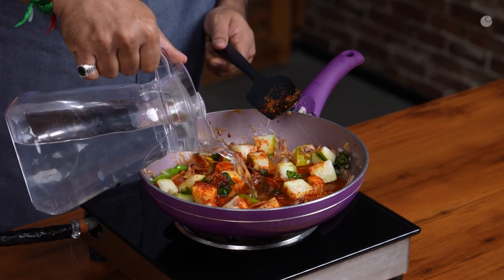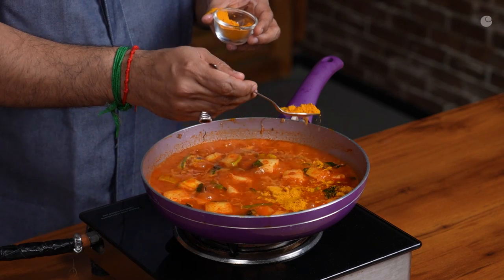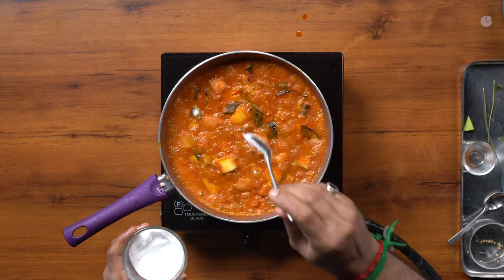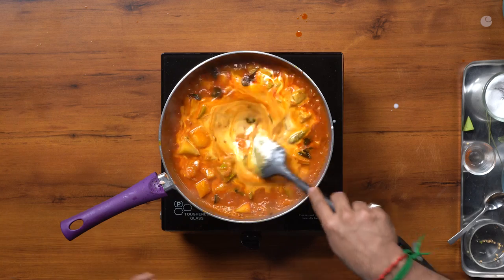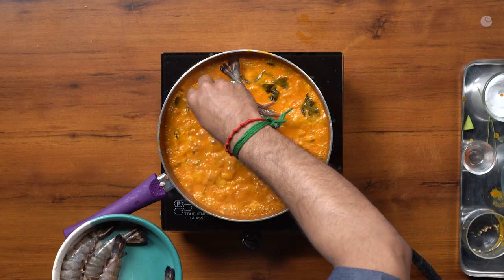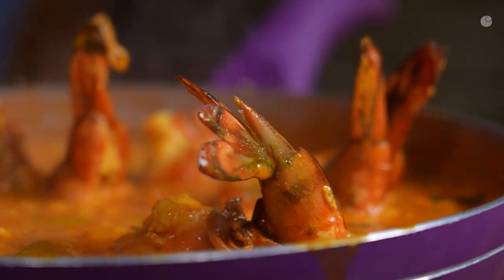Then add chili powder. I'm going to add some chili powder, then turmeric — I'm going to mix it with turmeric. It creates an air pocket. I'm adding salt and then I'm going to add the coconut milk. Beautiful orange color — I'm going to mix it in with the prawn.